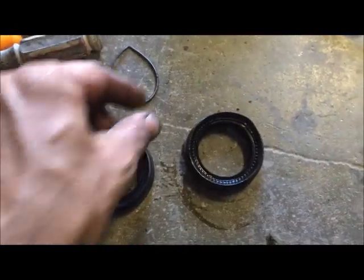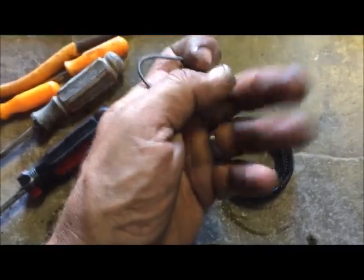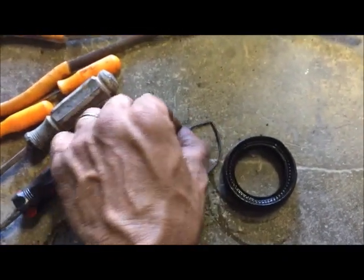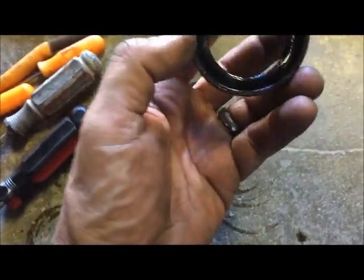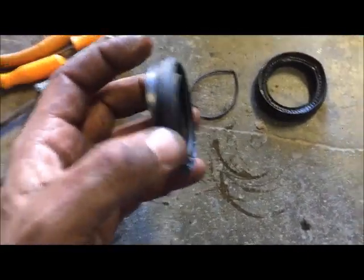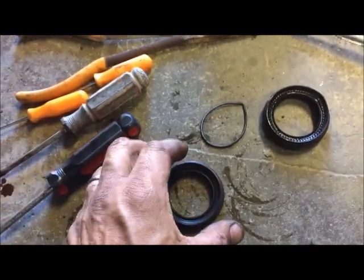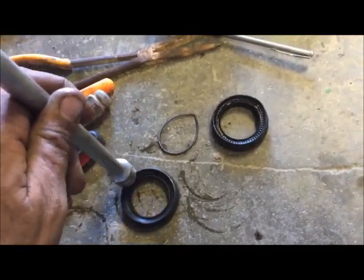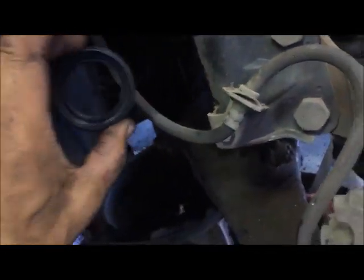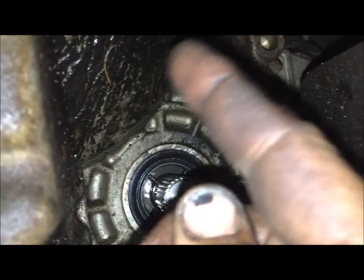Here's the old one — it came right out easily. You can see where it got nicked, probably when the axle went in. It's a wonder it lasted as long as it did. Sometimes they just go bad when they dry out and pinch their seals. Now I'll take a little bit of that old fluid, run it around the outside of the new seal, and stick it in. If I can't get it to go in straight smoothly, I'll use my extension and tap around the outside — tap tap tap — making sure it's flat and straight before I stop.